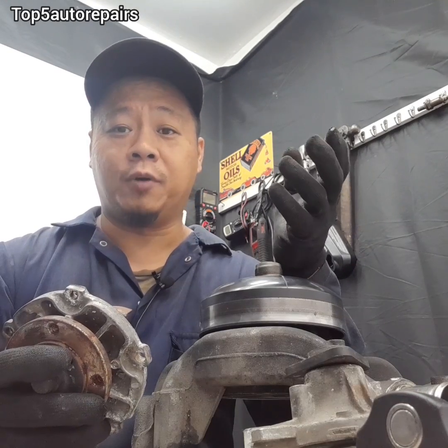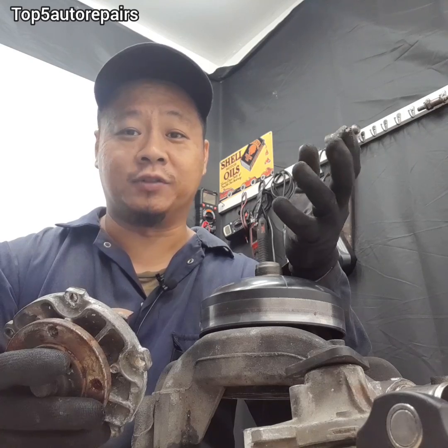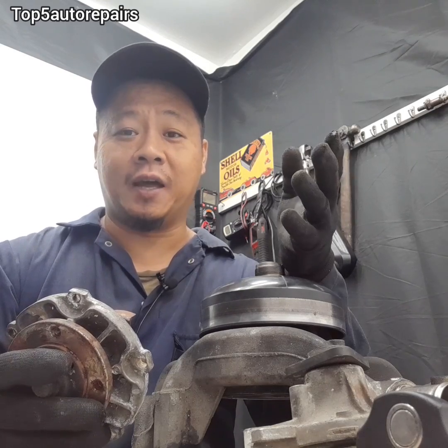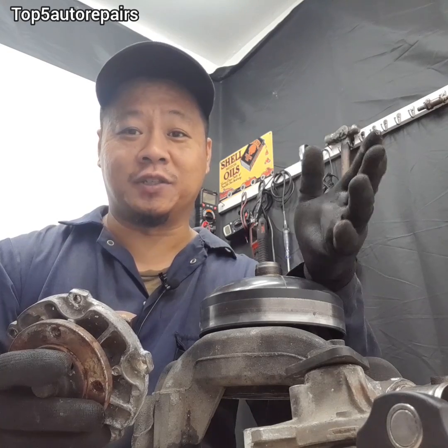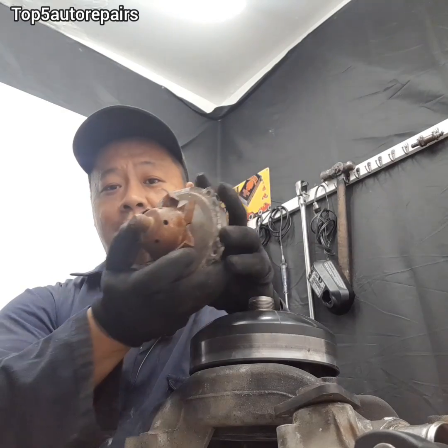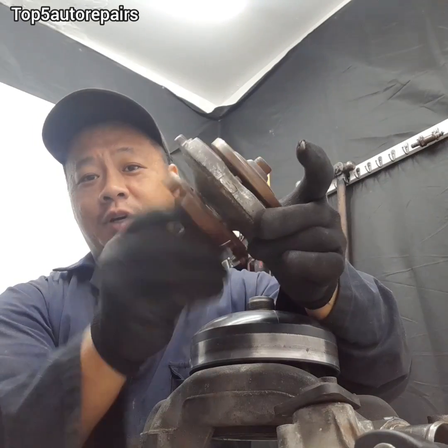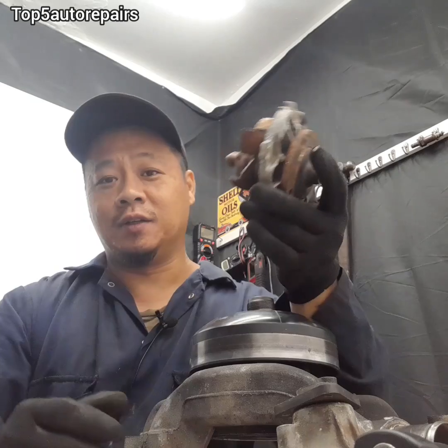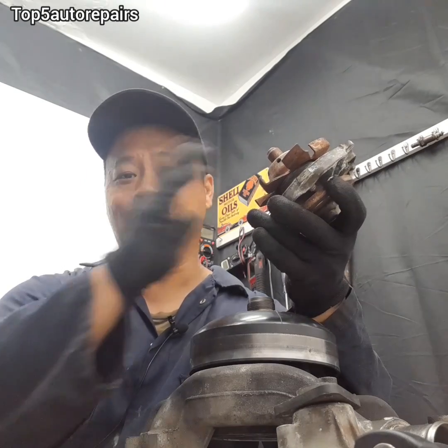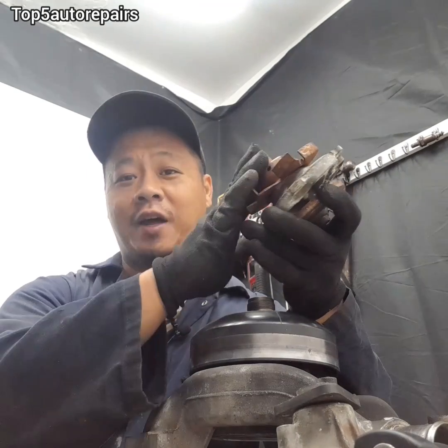That weep hole is just an indicator to let you know that it's time to change the water pump. But you should not rely 100% on that weep hole to start leaking coolant just to change your water pump. There are also other factors you should pay attention to. If you hear some sort of clunky noise or grinding noise, change that water pump — don't wait until that weep hole is leaking. If you hear that noise, it's time to change that water pump.